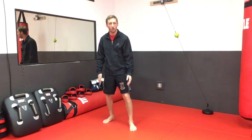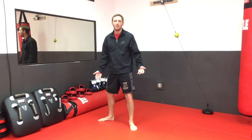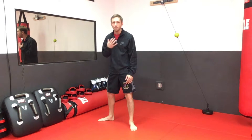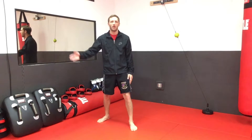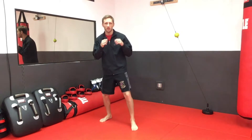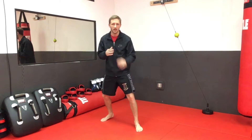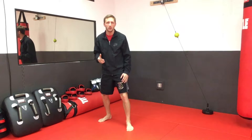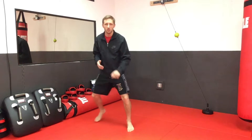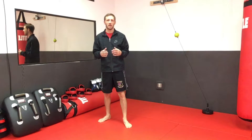I want that front foot pointed forward. You'll see a lot of people point the back foot 90 degrees — I'm not a big fan of that. I prefer to point that back foot about 45 degrees. The reason is I like to have pressure on my toes so I can spring forward, spring back, spring side to side. If you're on your heels or flat-footed, it's a lot harder to move quickly.